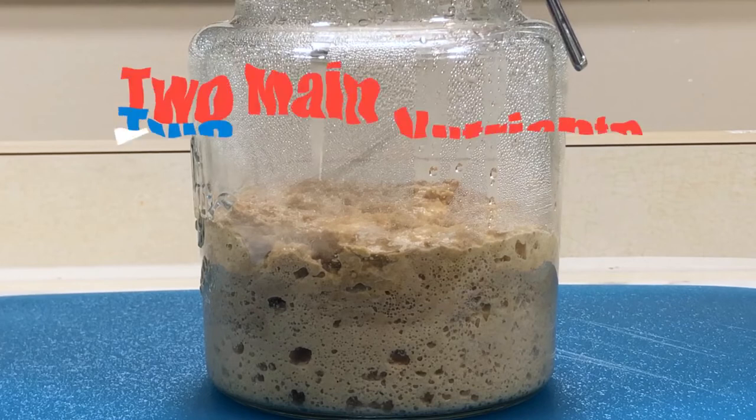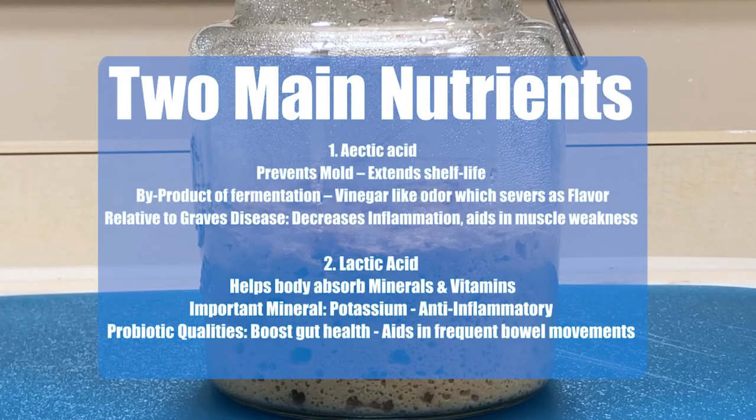And for those who are like me with Graves' disease, there are two main beneficial nutrients involved in making your own sourdough or fresh yeast. The first one is acetic acid. This prevents mold and extends the shelf life of your baking goods.